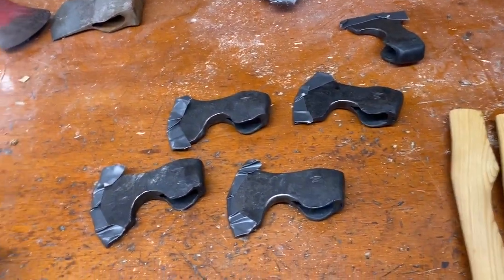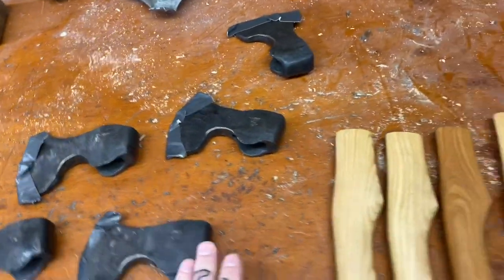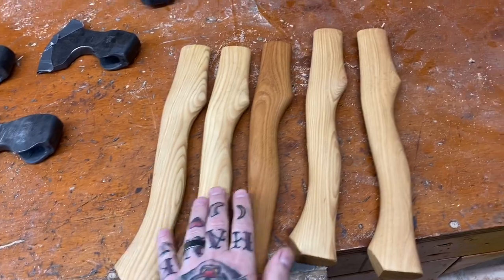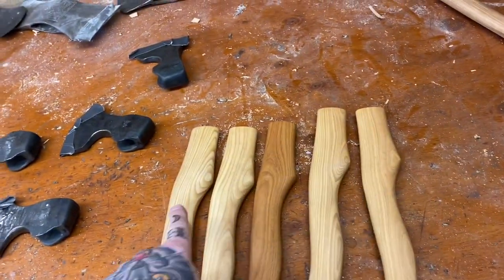I got all these carvers taped up because they're like razor blades. Brandon from Whiskey River brought these five handles down, so these are hopefully going on those.